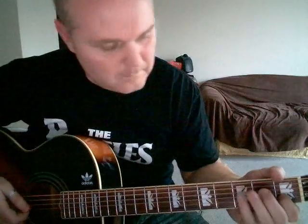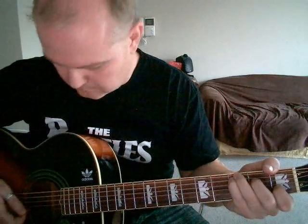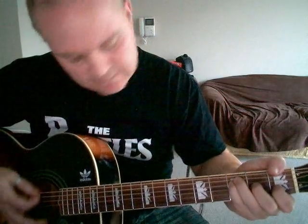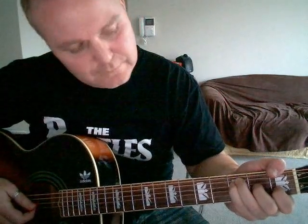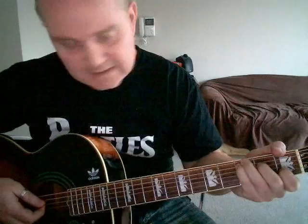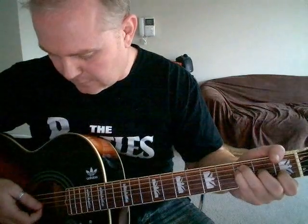Now you just need that little middle bit. There are two chunks to it. The first part is on the F major 7 — do that same walk down on the fourth string, walk down to the C. You can do the same on the fifth string, right to a G, F major 7, and C.